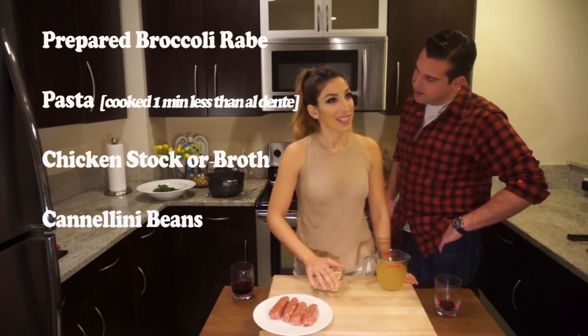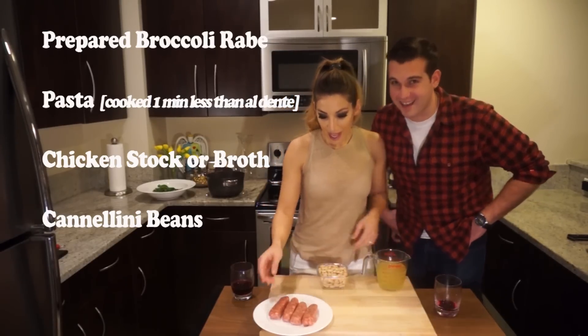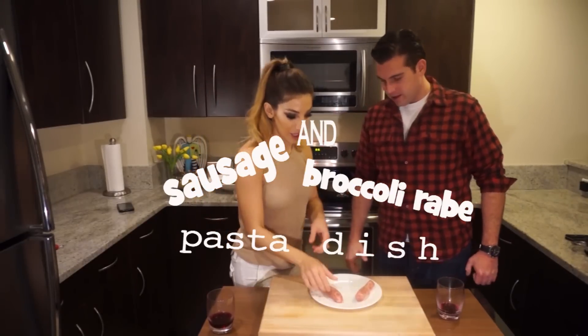Cannellini beans — I remember something from throwing away the can — and sausage. Just sweet Italian sausage. Time to start our sausage and broccoli rabe pasta dish. We also have a can of chicken stock or broth, just a little heated up and warmed up.